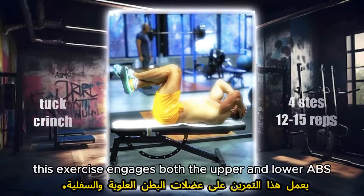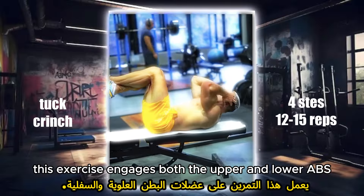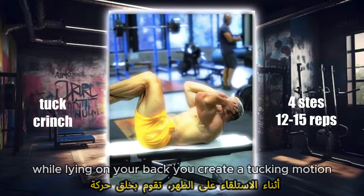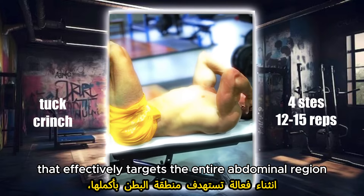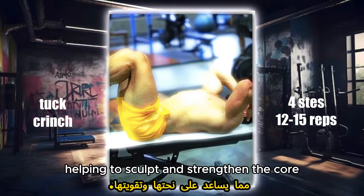Tuck crunch. This exercise engages both the upper and lower abs. By bringing your knees towards your chest while lying on your back, you create a tucking motion that effectively targets the entire abdominal region, helping to sculpt and strengthen the core.